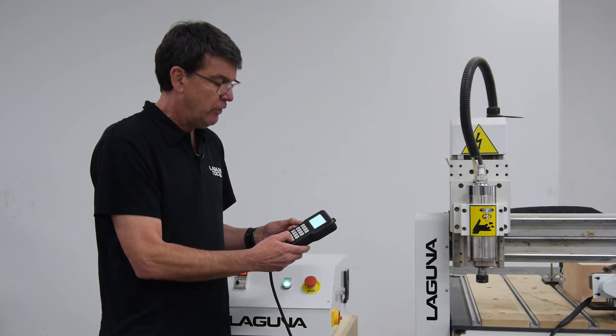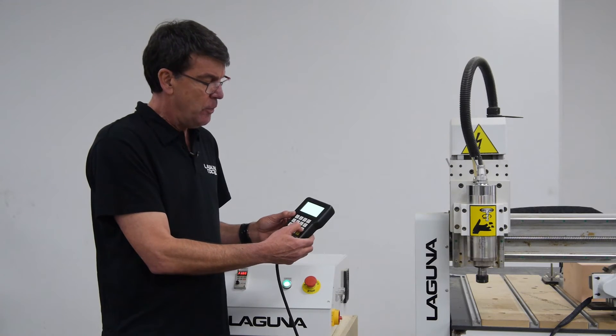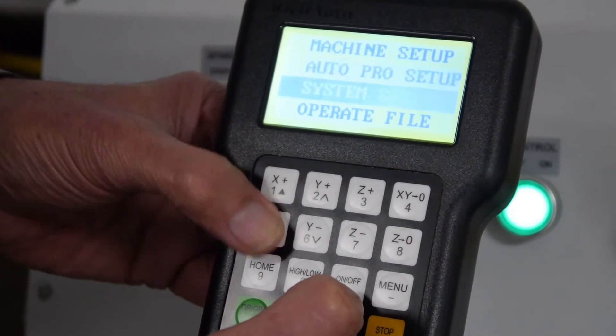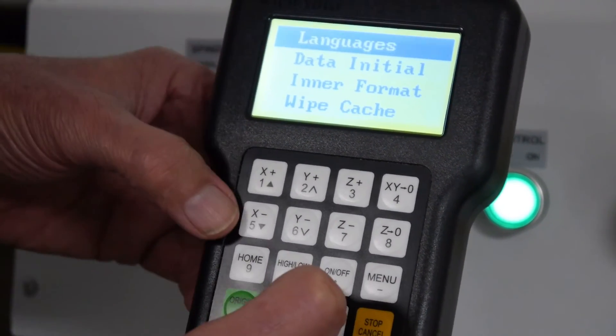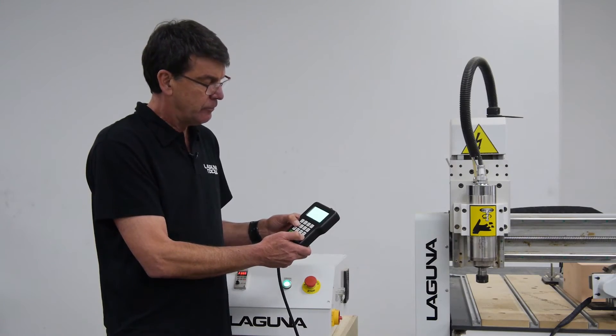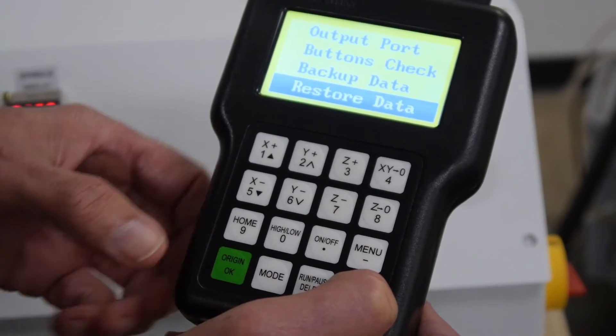So how would you restore your settings? Again, you push the menu button one time and go down to system setup. Hit the green button OK, then go down 11 lines and you'll see the option restore data.